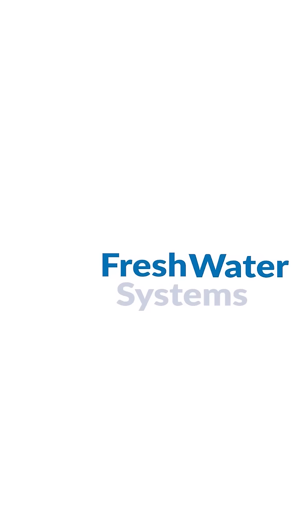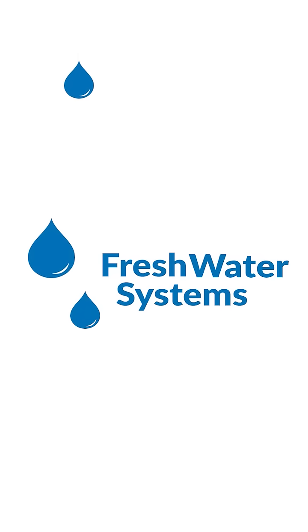Thanks for watching. Subscribe, like, and follow for more Fix-It videos and other expert water help.